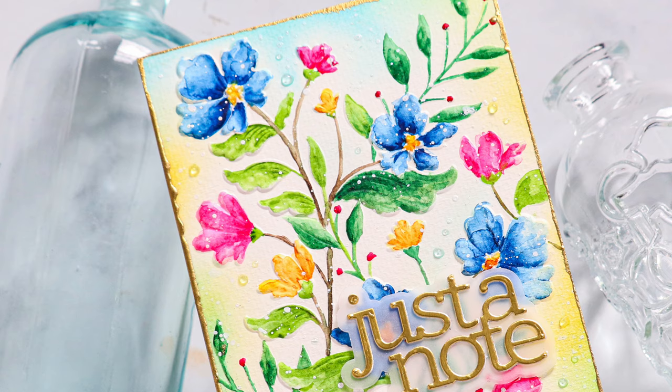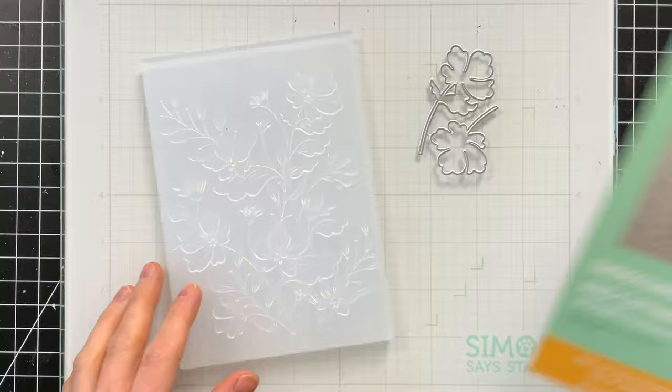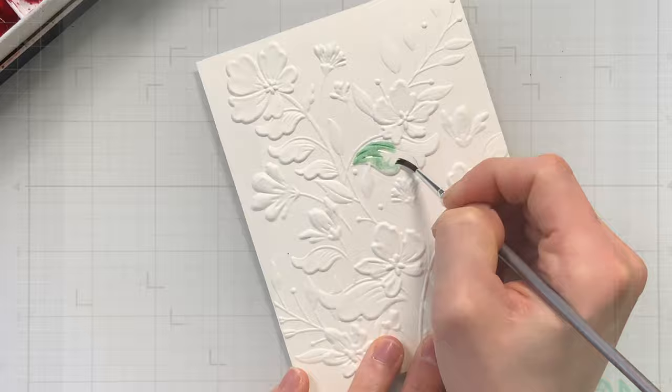This is a really fun and forgiving way to color because there are no lines to stay inside of and you get a really beautiful artistic look. This is the Chelsea embossing folder and it does come with coordinating dies to cut some of these flowers out. However, I'm not going to use the dies, I'm just going to use the embossing folder. Because I want to watercolor this, I am going to use some watercolor paper. I picked out Strathmore's cold press watercolor paper that gives me a really nice texture, and I really enjoy how this watercolor paper takes watercolors and allows you to blend them out pretty easily.